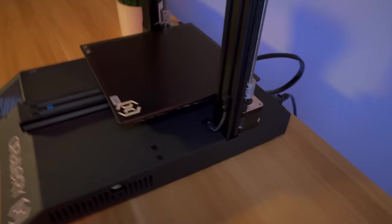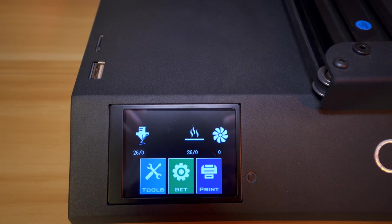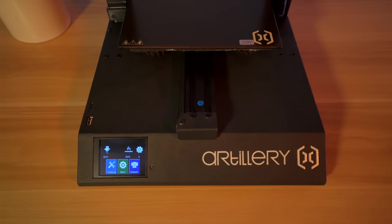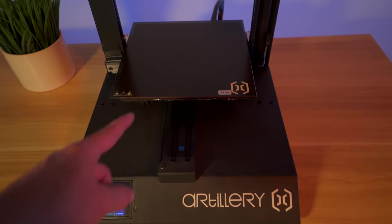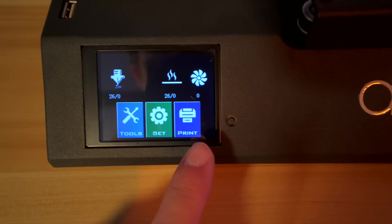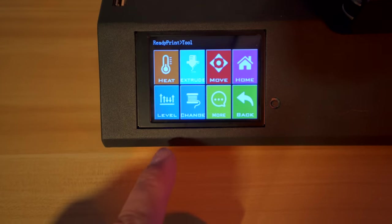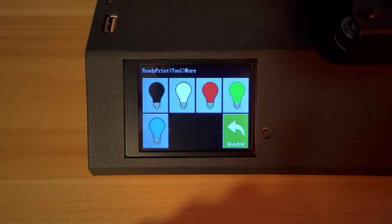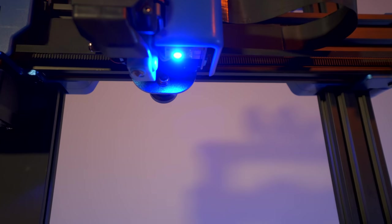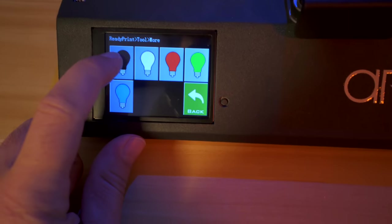Got the printer plugged in - let's hit the power button. We get an Artillery logo and a really nice-looking UI with a black background - I love it. With the printer running idle, it's quite quiet. I can just hear a little bit of fans, mostly that big fan on the bottom. The main screen shows hot end temperature, bed temperature, and fan speed, plus three hot buttons: tools, set, and print. Under tools we can preheat, extrude, move, home, level, change filament, and more. There's also an option to turn the LED light on in white, red, green, or blue.